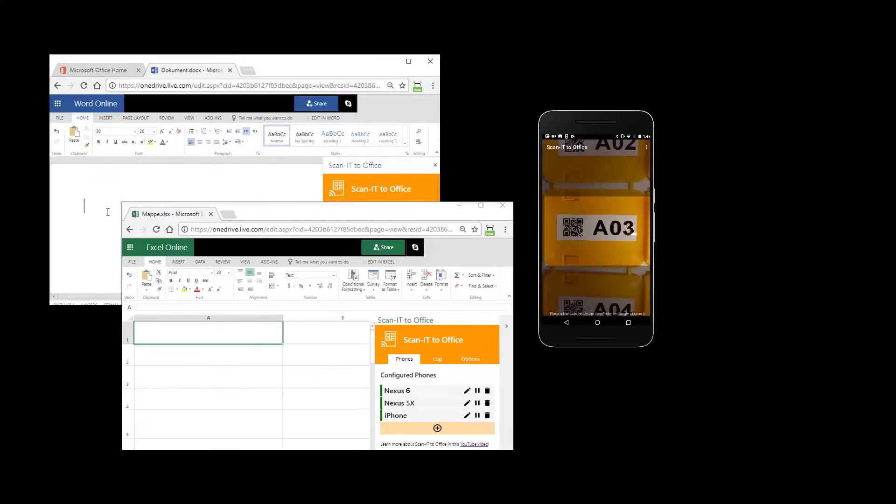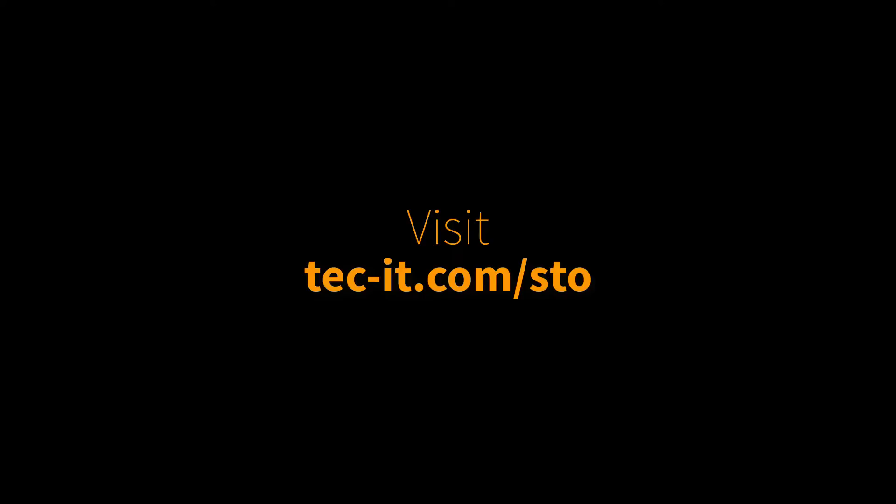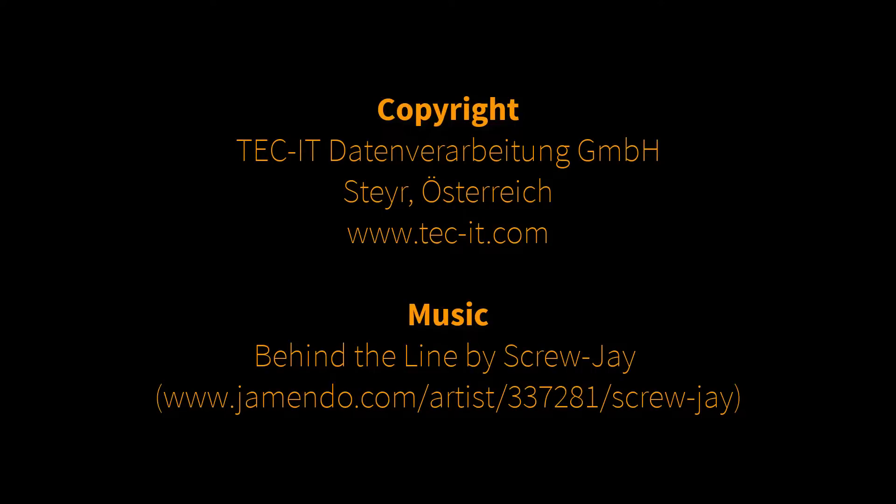Single and multi-user scenarios are supported. Convince yourself and try it for free. For further information, please visit our product page on the website and have fun exploring ScanItToOffice. Many thanks for watching.